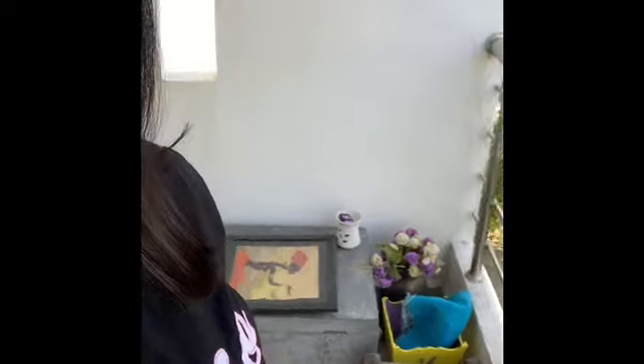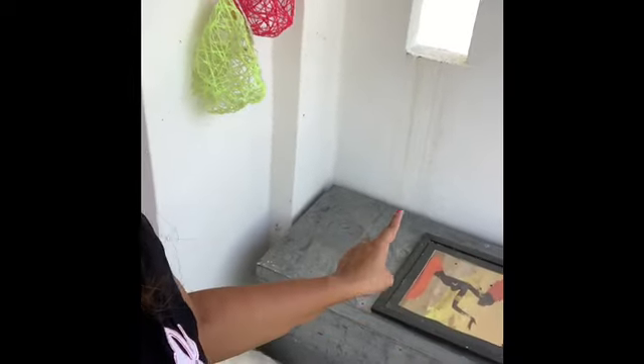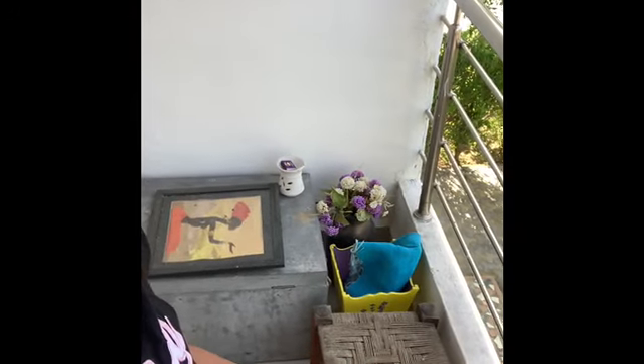Hi guys, this is my balcony — it's a very small space, and this is my baby Bruno. I have an old photo frame which I didn't throw away, and there's also this old stool I'm going to do something with. We went on a holiday and by the time we came back everything got scattered, so I'm going to turn this balcony into something nice. Let's get started.